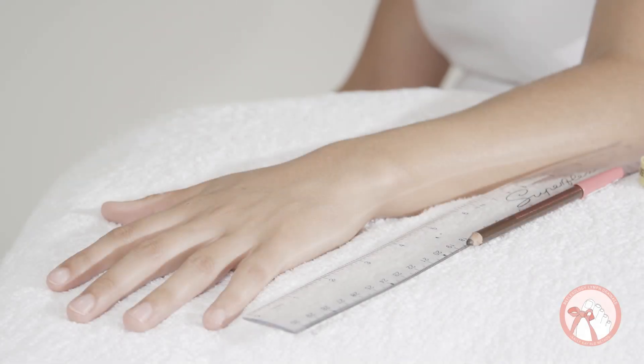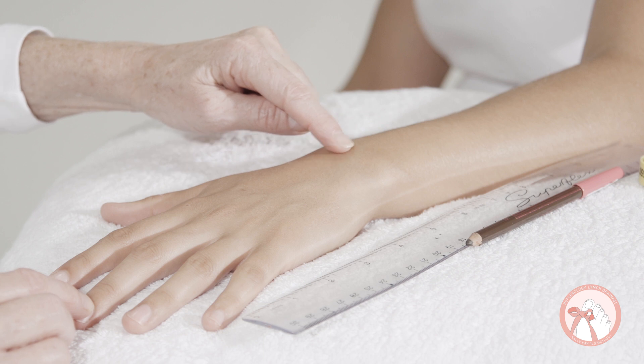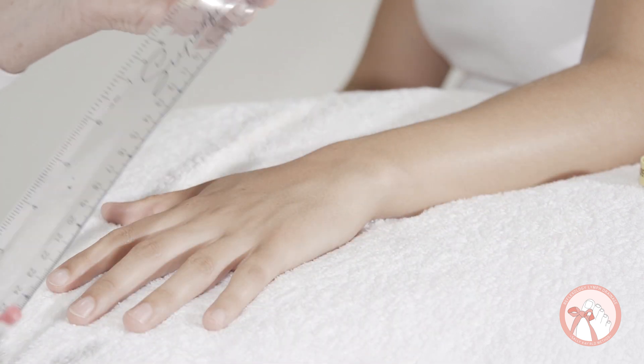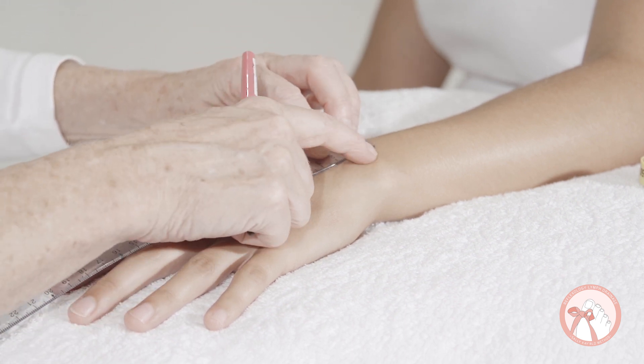Mark the first point two centimeters above the wrist from the base of the middle finger nail bed. This distance is the fixed starting point. Record it and use it for the left and the right arm.